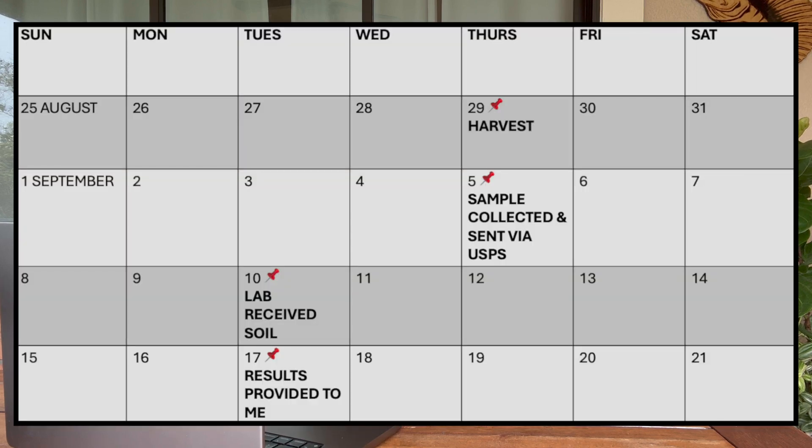That first soil sample test — listen to this timeline. On August 29th, 2024, I harvested my sweet potatoes with root-knot nematode damage. Then I found out there's a lab at UF where I can get my soil tested, so I collected my sample on September 5th and sent it off the same day. But I sent it through USPS and didn't overnight it. The lab received the soil five days later on September 10th, and the results were provided to me another seven days later on September 17th. The results didn't come out as expected — there was too much time between harvesting and sending the soil sample. The soil was left fallow, and some of the root-knot nematode population probably died before they were put under a microscope.